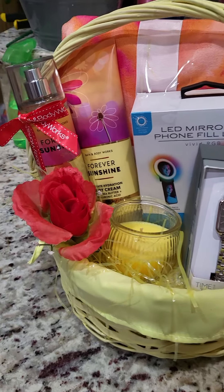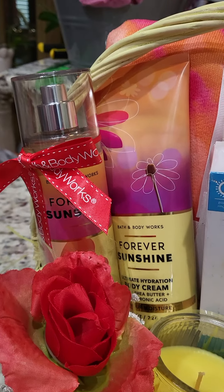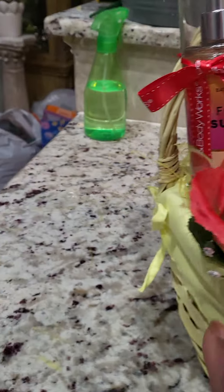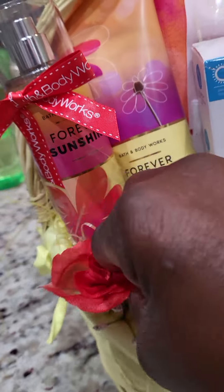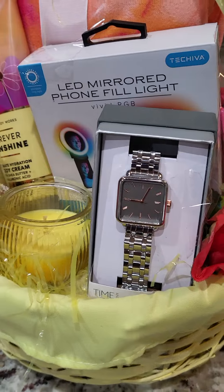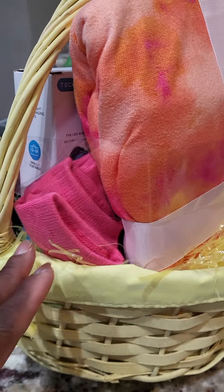I paired it with the Forever Sunshine set from Bath and Body Works, and then I put these little flowers right here — I got these little flowers from Ollies. I also had that candle from Family Dollar. Y'all know where the watch came from — from Walmart. And I put another flower on this side.